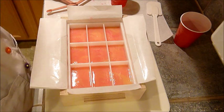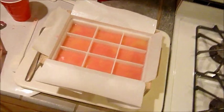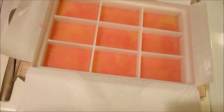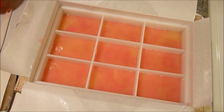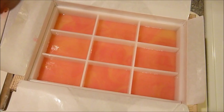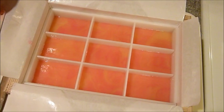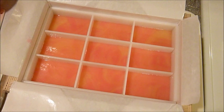Now the question is - do I do anything with the tops? The swirl is probably not going to come through. I think I might just leave them and put them in the oven. I was thinking about glitter, but I think it would hide the swirl. So I'm just going to spritz them with some alcohol and put them in the oven. I preheat my oven to 170 and then I turn it off, and then I put my soap in - I do not put my soap in an on-oven.